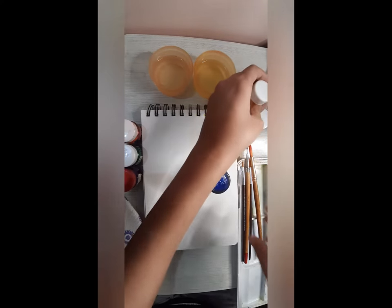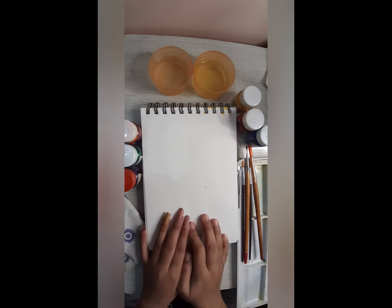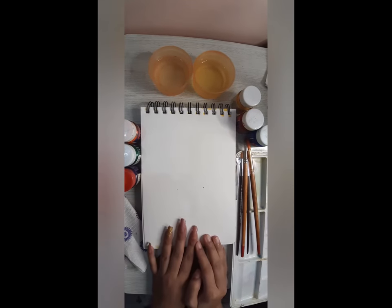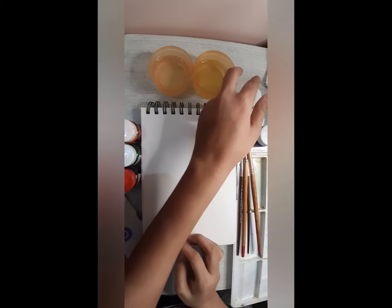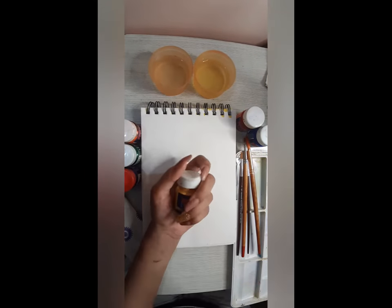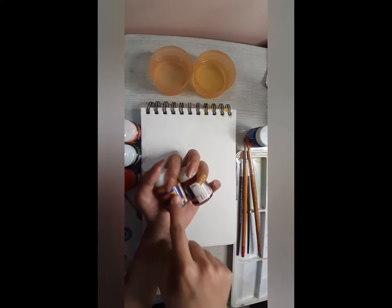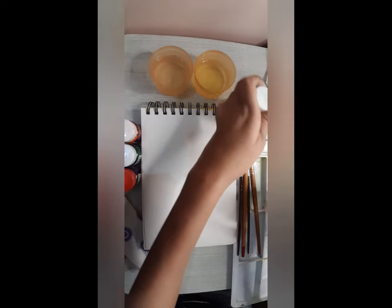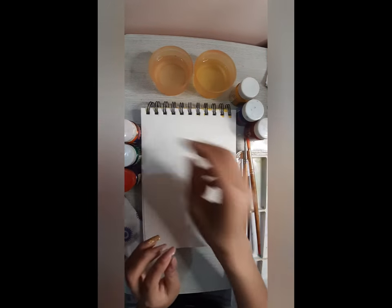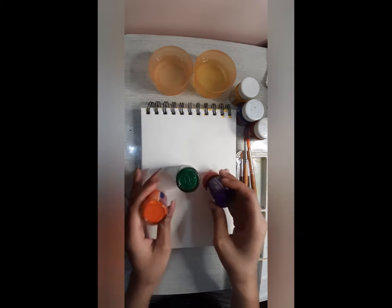We are going to talk about what are secondary colors. We are going to talk about three secondary colors: orange, green and violet.